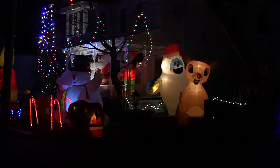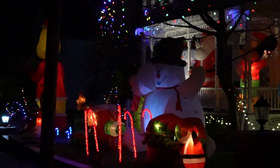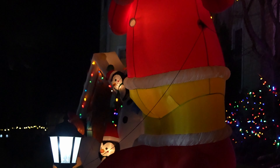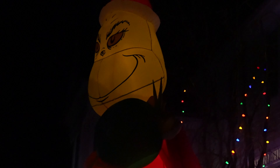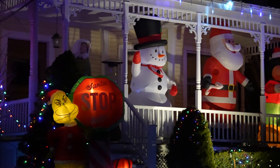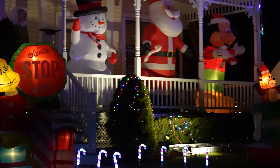I wanted to show you guys this real quick before I head back home. Last night we had a hurricane or a mild nor'easter or something, and I was wondering if all these things were still standing. This house is just absolutely insane — the guy has so many decorations up. It's pretty cool though, if you're into Christmas. Clearly they are very, very into Christmas.